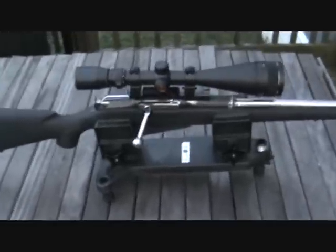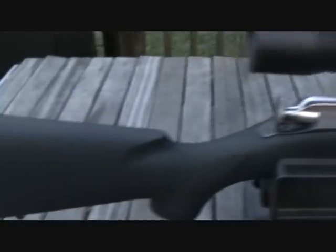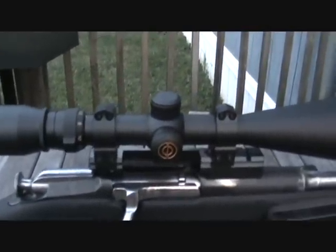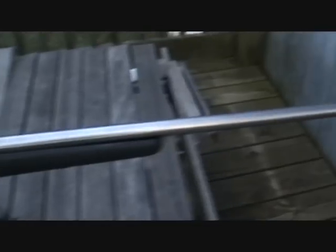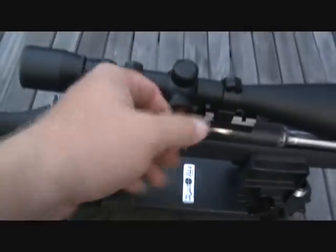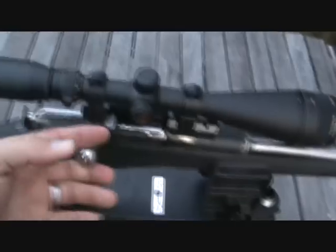All right guys, I figured I'd give you a close-up look — see what we got going on here. We got the Nagant ATI stock, rock-solid bolt bed and pillars mount, a Simmons 6.5x20x50 mil-dot scope, chopped the barrel down to a little over 22 inches, and the bolt is just slick as butter.